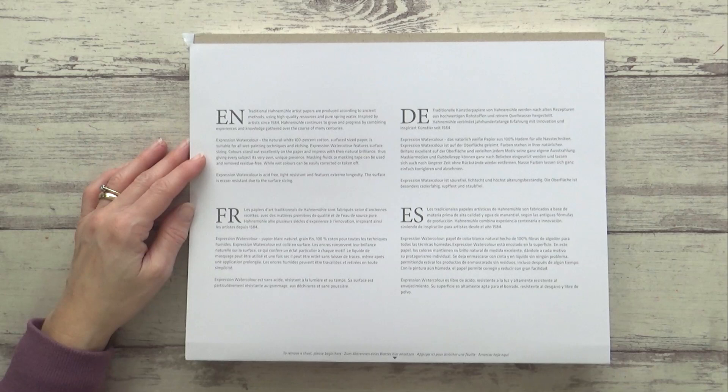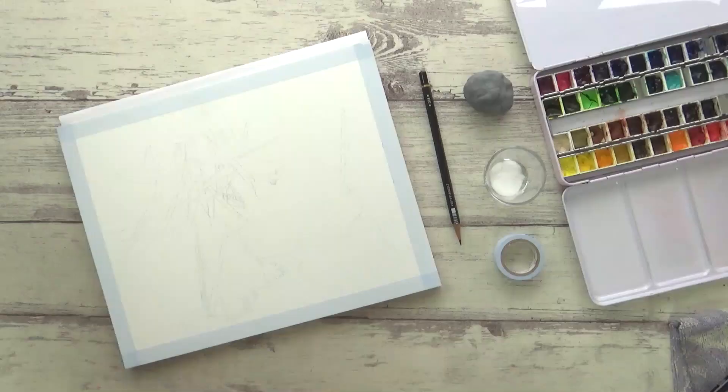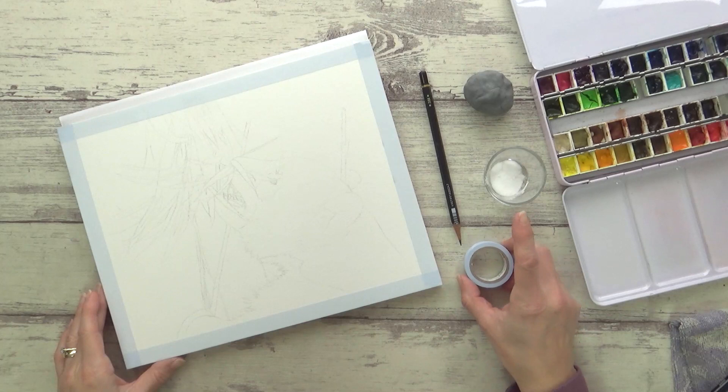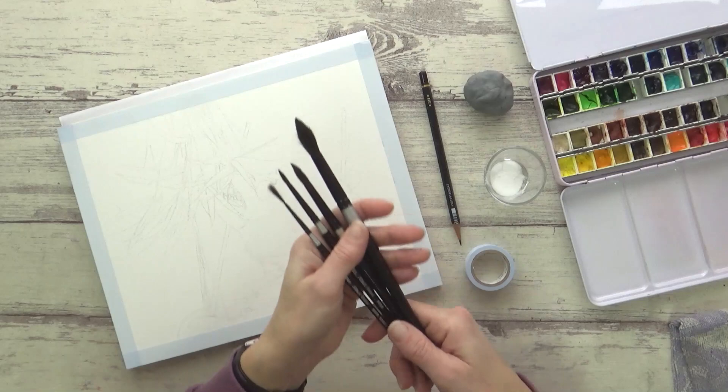The paper is also light resistant and boasts extreme longevity. So let's get into the painting and test it out. I've already transferred my pencil sketch onto the paper and lightened it using a kneaded eraser. I've also taped around the edges with washi tape for a nice crisp white border. I want to see what sort of results you can get with salt on this paper too, so I've got some regular table salt, my watercolors in pans, and a few different size paint brushes.